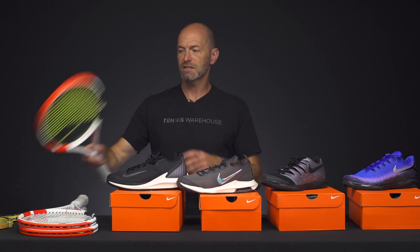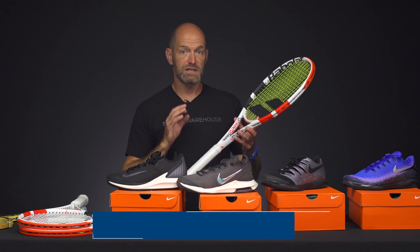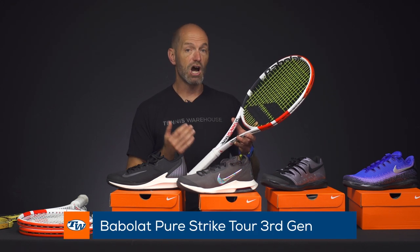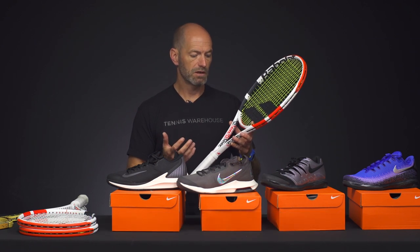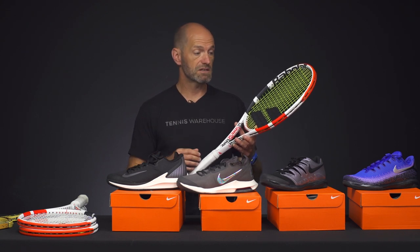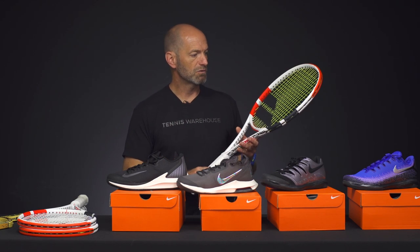I'm going to give you a first look at the Pure Strikes. This is the new Pure Strike from Babolat. This one is the Tour version of the racket, so it's a bit heavier. It has an unstrung weight of 11.3 ounces. Once you've got it strung up, look for it to come in around 11.9. Putting a damper and an overgrip on it, it's quite easy to get this to be a nice player-spec sort of 12-ounce racket with some good plow through.